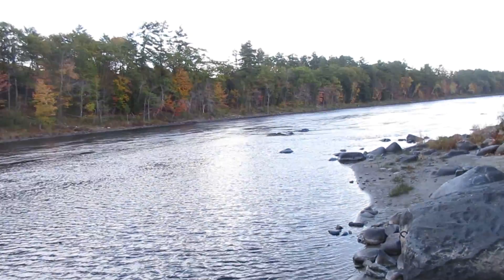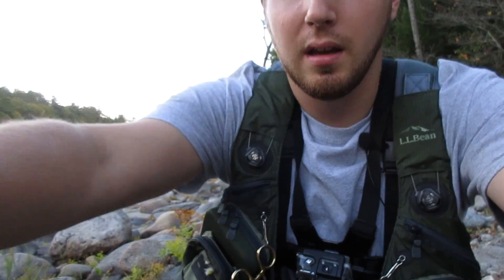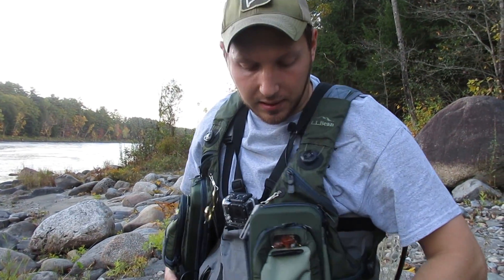I've had a few requests to show what I carry inside my fly vest when I go fly fishing. It's kind of windy here — I'm on the river today, just got done catching some fish and the sun's starting to go down over the trees. Really nice night. I figured I would show you what I carry in my trout vest. I've got my trout vest here.